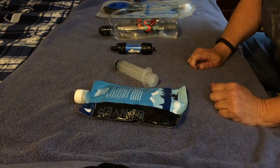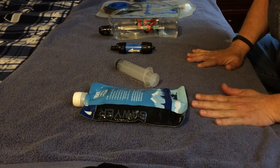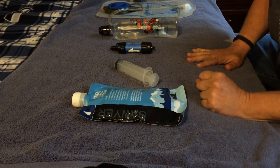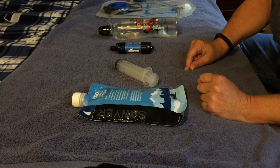Grand Malia here. I'm going to do a review, tutorial, and description on the Sawyer Mini water filter system today.